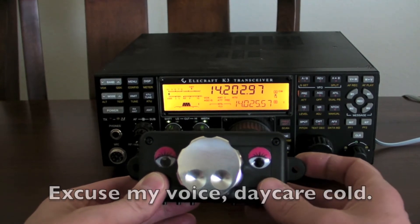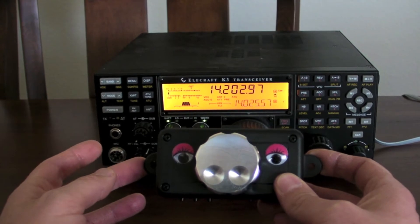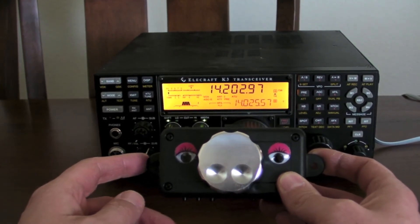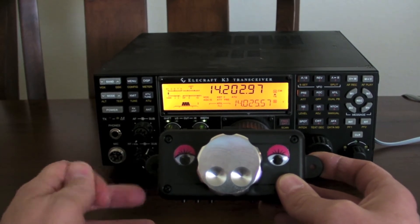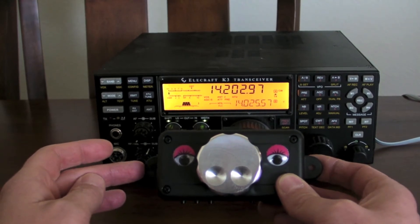Hi, this is Nick in 3WG, and I wanted to give a quick update on the next revision of the pig knob. After I sent out the first video, I got a lot of feedback — all very good ideas. Unfortunately, I couldn't put all of them in, but several of them stood out.